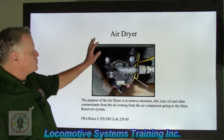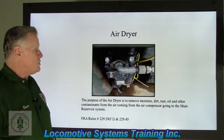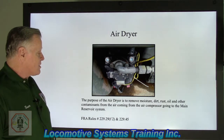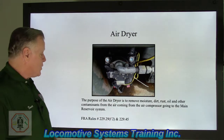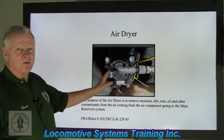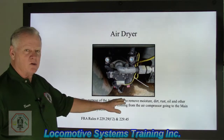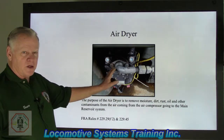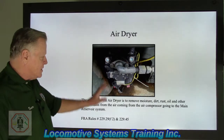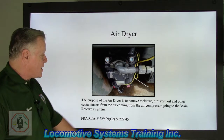Let's talk about an air dryer. The purpose of the air dryer is to remove moisture, dirt, rust, oil, and other contaminants from the air coming in from the air compressor going to the main reservoir system. It's a very expensive piece of equipment — it's got a motherboard in there for electronics and three different towers. These are the FRA rules that deal with the air dryer.